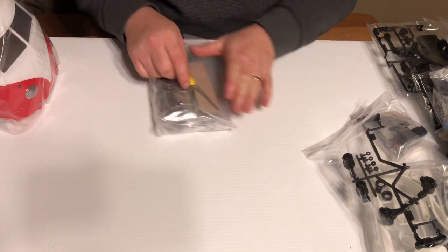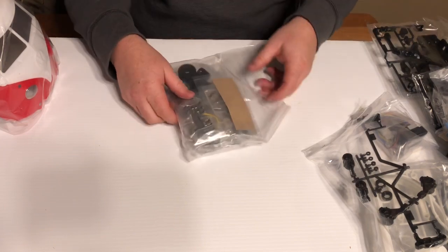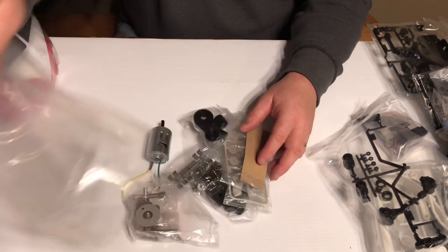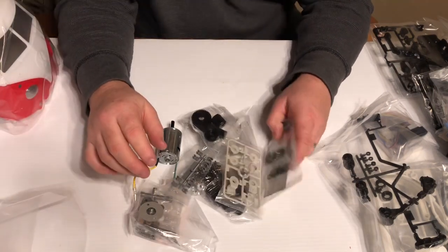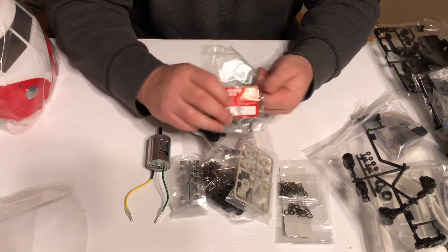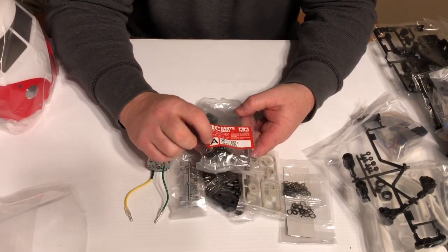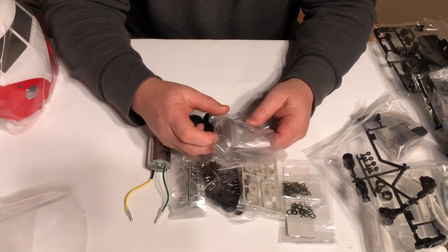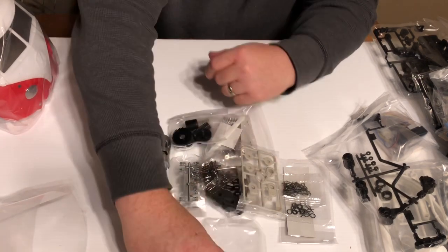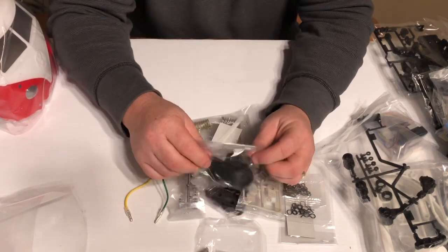I can see the motor in the back of this bag down at the bottom. One thing you'll notice with Tamiya kits is that a lot of them are marked up — like the RC part bag letter A. So when you're doing the build, it's going to refer to bag A, and we're going to leave that stuff right in these bags.